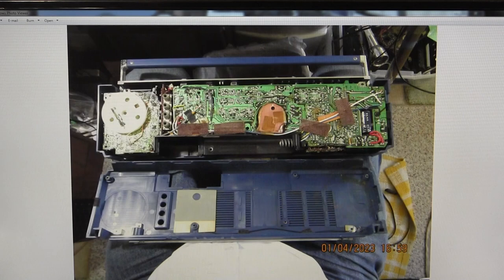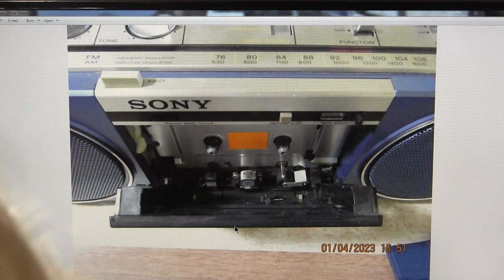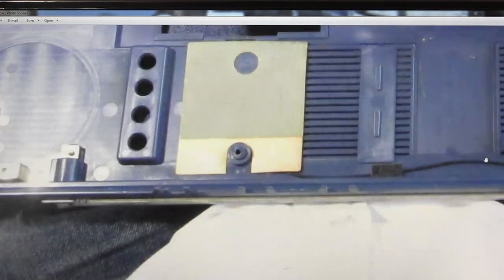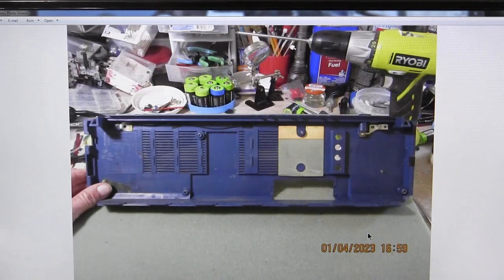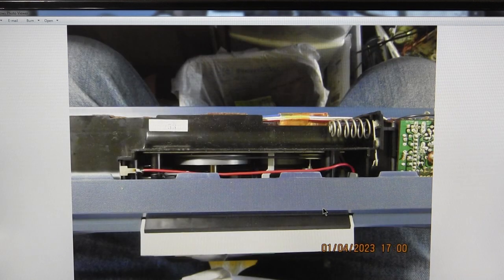There are the screws you take out, and then the back comes off. This whole thing is on a chassis. That's the ground right there, and this screw is part of the antenna contact with the main board. There's a picture of the back and a picture of inside the back.